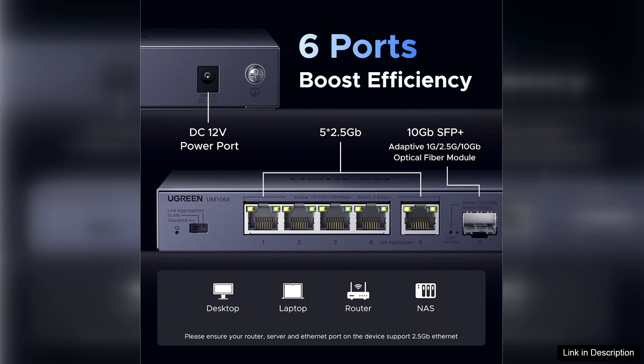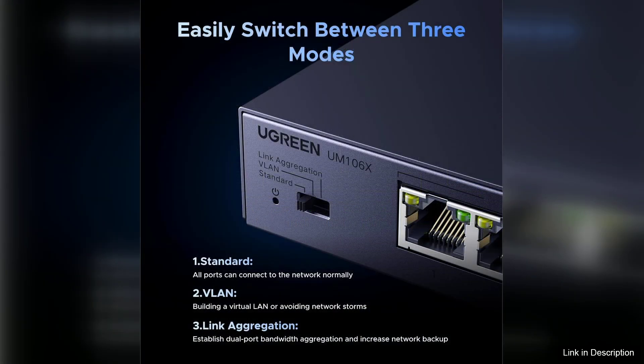The switch operates seamlessly with most modern equipment, making it easy to integrate into existing setups. It is backward compatible with 1 gigabit per second and 100 megabits per second devices, ensuring that you can keep older hardware connected without issues.